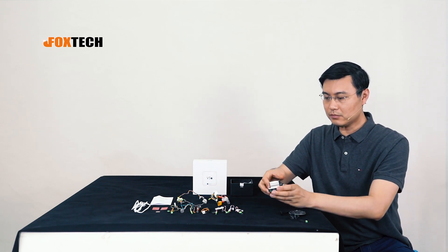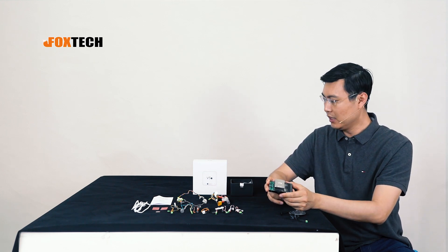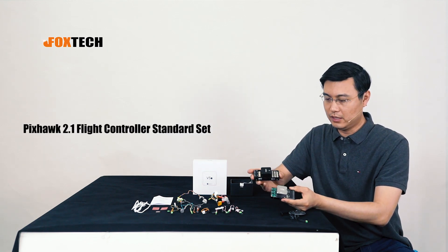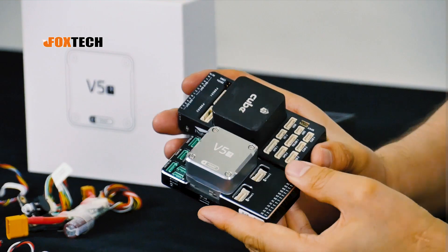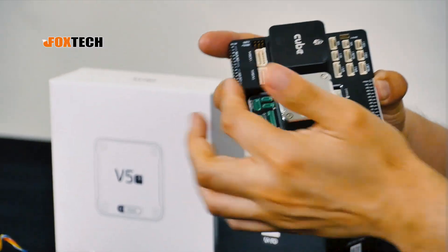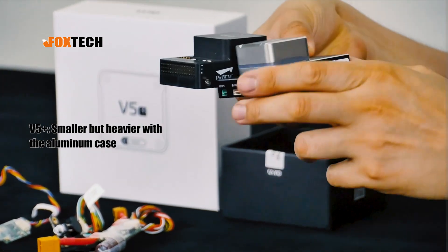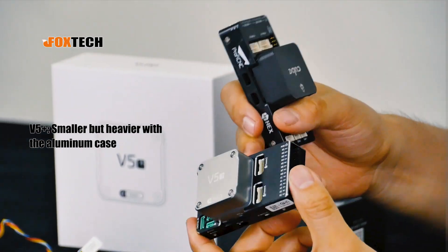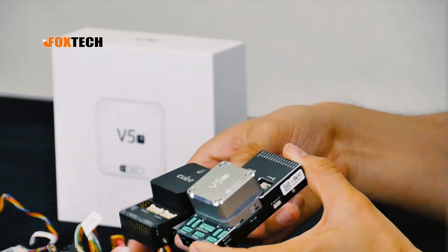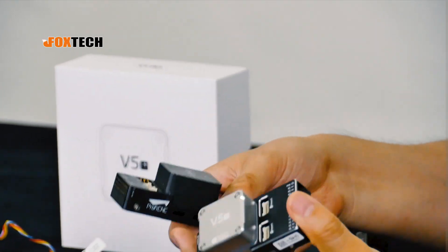To give you a better understanding of how big it is, I have a Cube Black here to compare. You can see the V5 Plus is a little bit shorter, a little bit higher, and because it's using an aluminum case, it's a little bit heavier. Some people may ask — is the V5 Plus a copycat of the Cube? Actually, it's not.